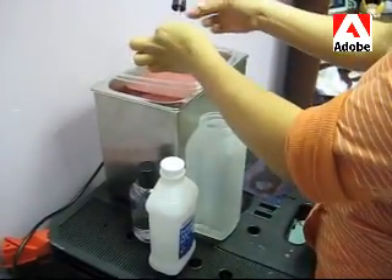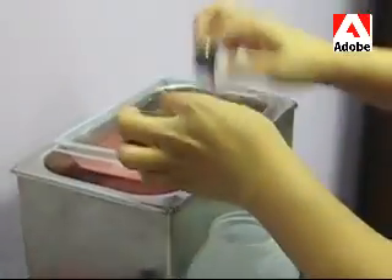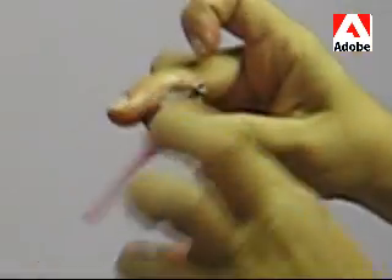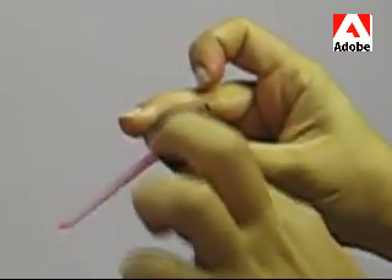After three minutes in the ultrasonic cleaner, look at how clean this blast cap is. Shake it out, get the excess paint out of there. This was totally gunked up and now look at how clean it is.